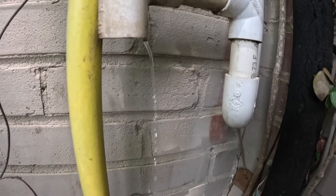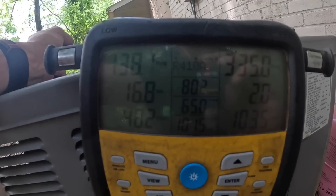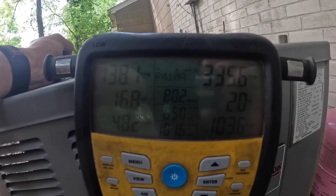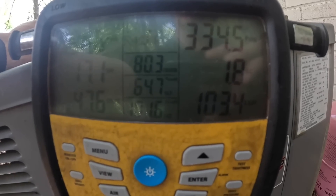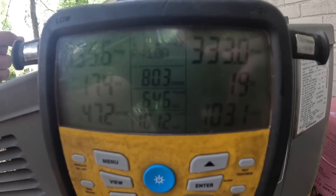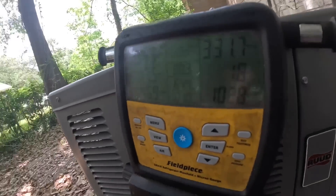Looks like I still have a little bit of ice melt, but the superheat is starting to drop. I'm probably going to leave it right about there. Suction line temperature is starting to come back cold — it's dropped about 0.4 degrees in the last minute. Yeah, it didn't really take a whole lot of Freon. I'm probably going to leave it right there. I hope y'all enjoyed this. Thanks for watching — like and subscribe and I'll catch y'all on the next one.